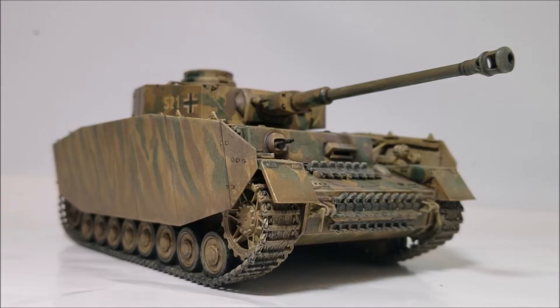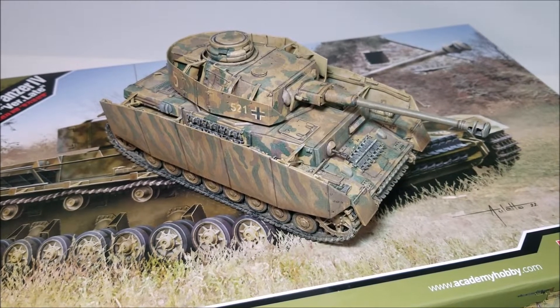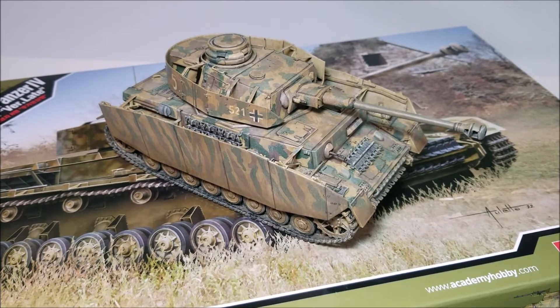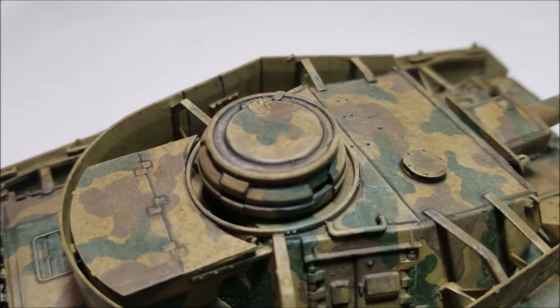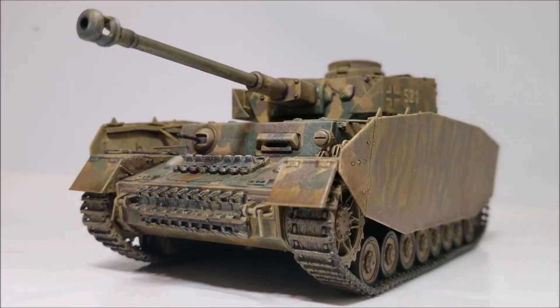As always I checked online to see what the rivet counters had to say about the model. A few bits are mentioned about tiny details being missing, like a little vent in front of the driver's coupler and a few things about the detail on the tools not being the best, but to be honest in my opinion it's nothing major or kit-breaking and it's still an accurate model of a Panzer IV.